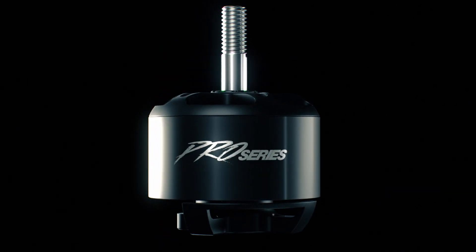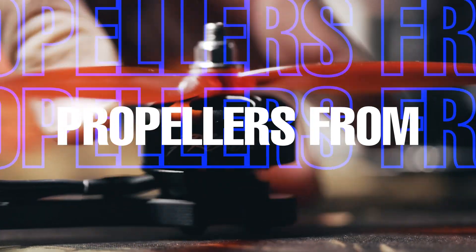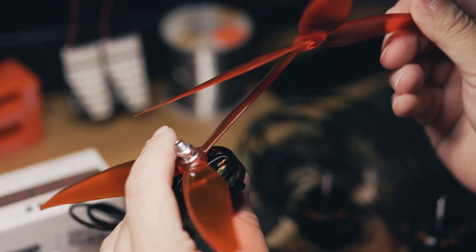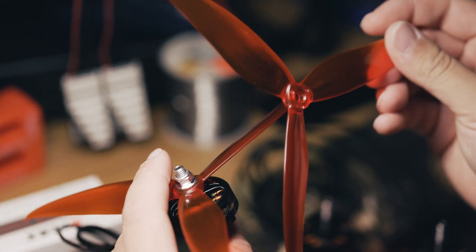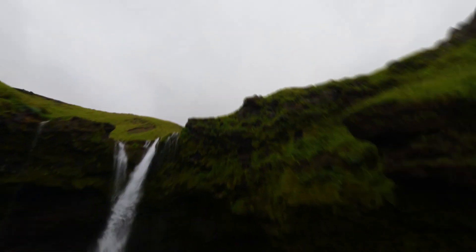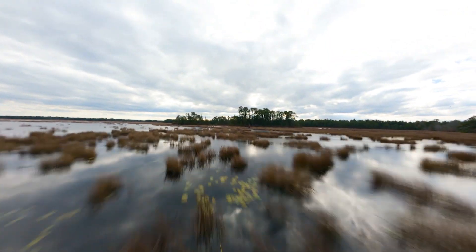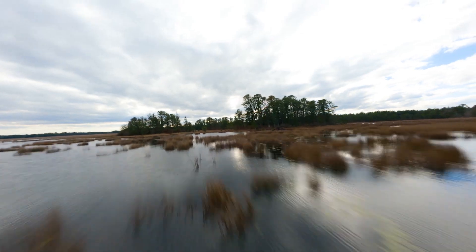Optimized for large propellers from 7 inch to 10 inch, with larger motors to come, Pro Series motors provide excellent thrust and torque, enabling you to lift heavy loads, fly fast and maneuver with ease. The motor's high torque also allows you to use lower KV and voltage, resulting in longer flight times and lower power consumption.